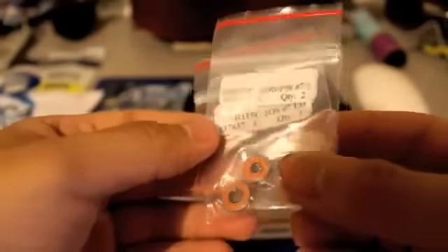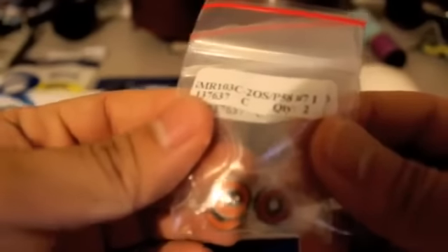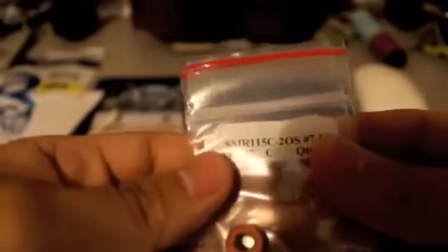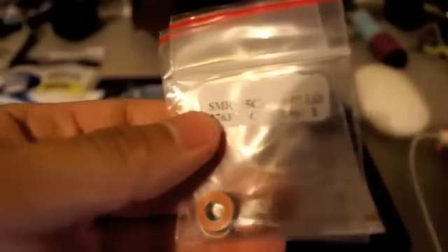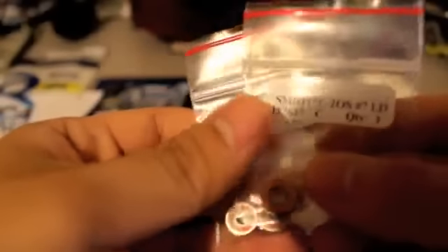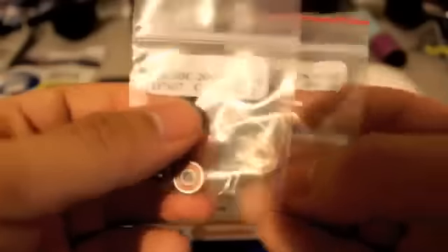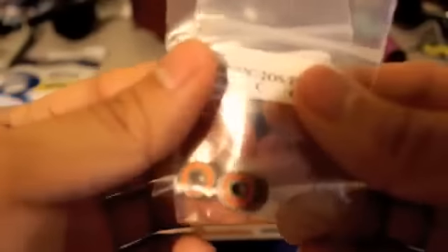You can find this at BocaBearings.com. The last things we'll need are of course the bearings that we're going to be replacing. These are the orange ceramic bearings from Boca Bearings, available at BocaBearings.com. I'm just going to be replacing the spool bearings, which directly affects the smoothness and casting distance of your reel. You only need to replace three bearings for that — two of the bearings are the same size while one is a bit different. These are the orange ceramics that I'll be installing.